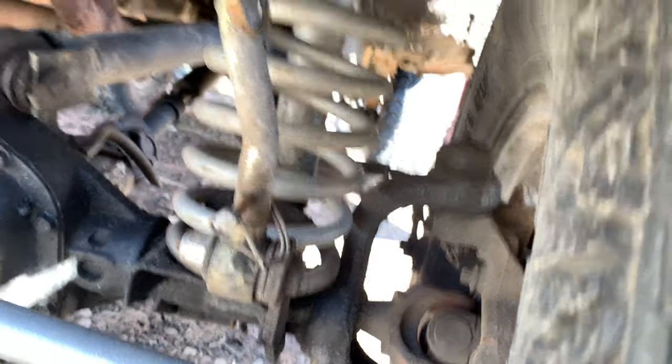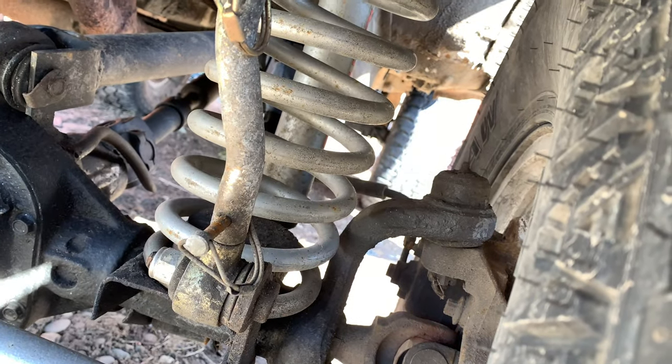The ones I got on my Cherokee sometimes get all bonded up and they're just hard to put back together. Those cost about 100 bucks, and the way they're designed, they just don't work as good as what I have on the other Jeep. I've tested this a lot for years and never had a problem with it.